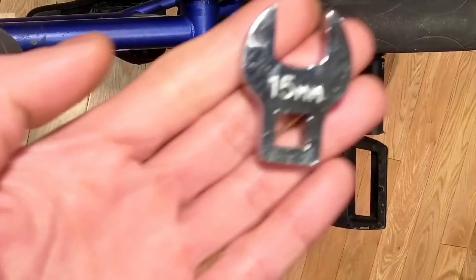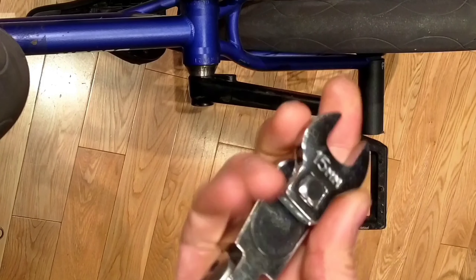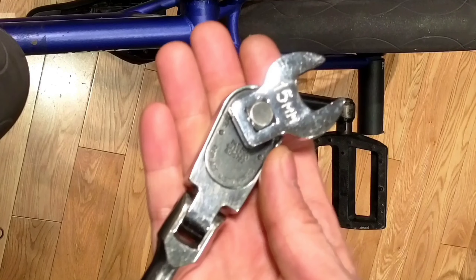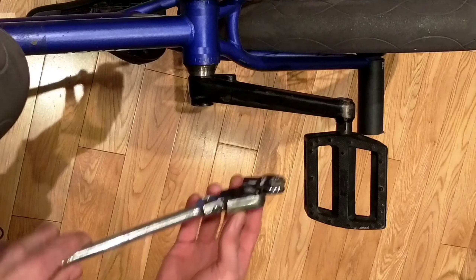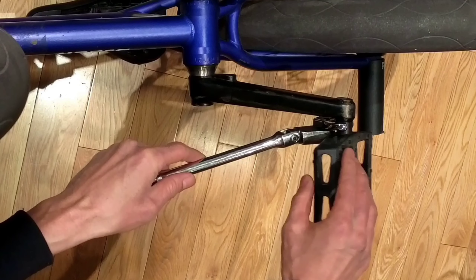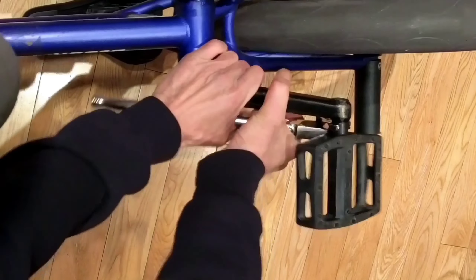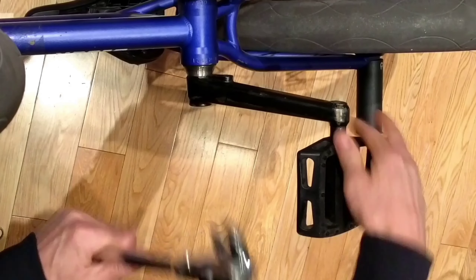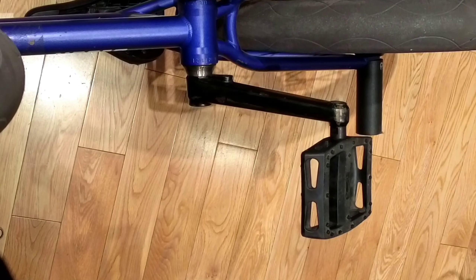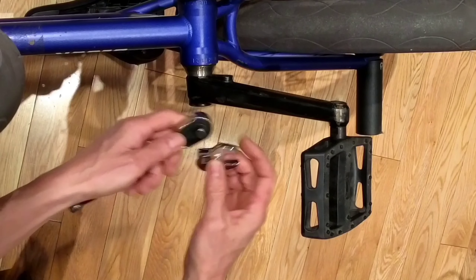I get a 3/8 ratchet flex head, I get a 15mm pro foot, put it on to about this angle, and put it on. As long as the pedal clears — there's not much room but it does clear — and you can get here and just get there. Sometimes you'll have one that's really on there if you get like an old beater bike. I'll rest it on — I had to do this a couple times.